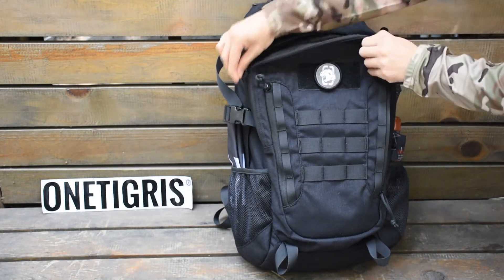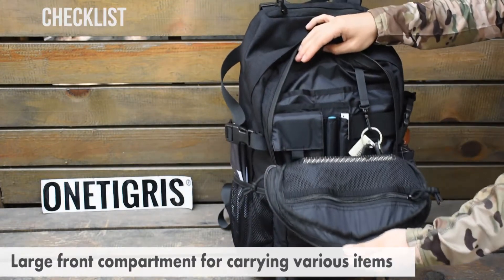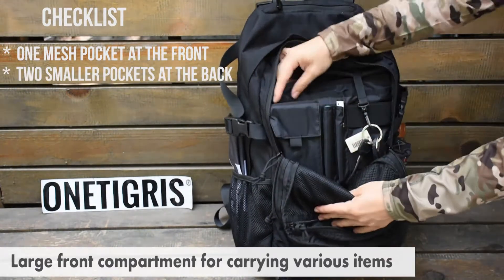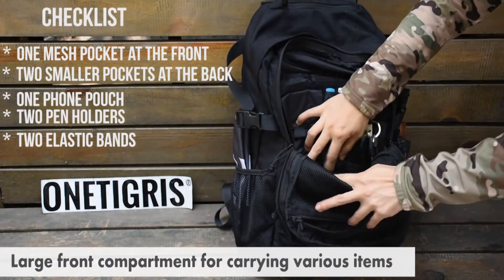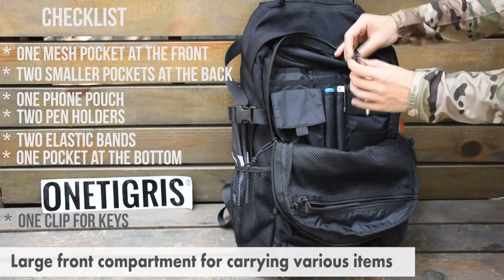Looking at the front compartment, we have multiple pockets. First we have a mesh pocket at the front for you to store your belongings, and at the back you have smaller pockets, a phone pouch, two pen holders, and an elastic band. There's also a pocket at the very bottom and a clip for your keys.